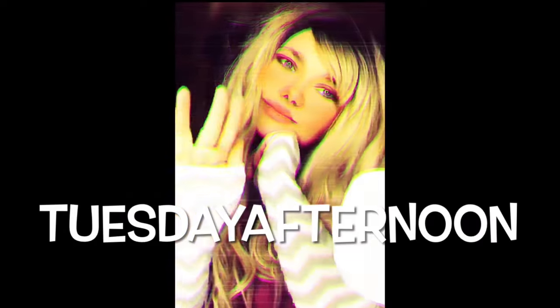Welcome back to Tuesday Afternoon. It's Tuesday and welcome back. Today we're going to be sculpting Dog Day.